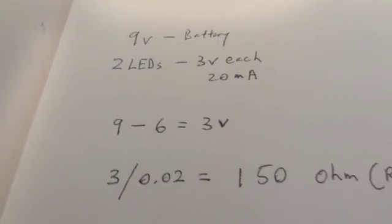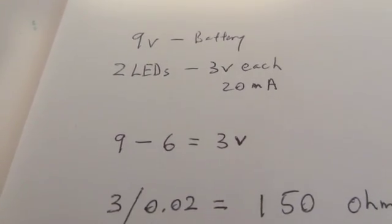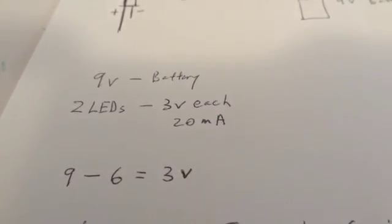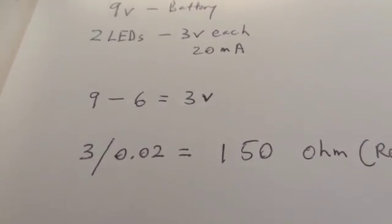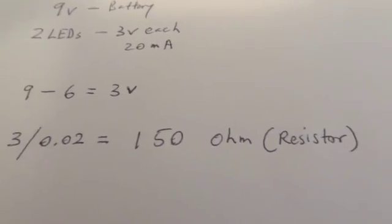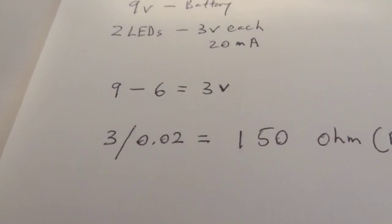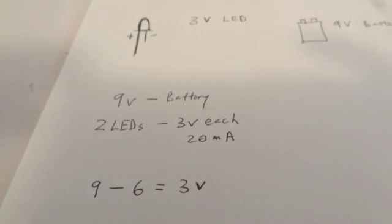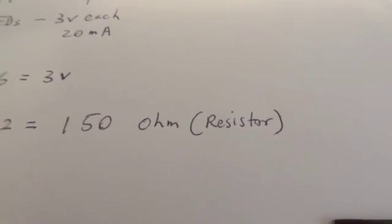You take the battery — nine volts — and subtract six, because I have two LEDs at three volts each, so three plus three equals six. Subtract that and you have three volts remaining. Then you take those three volts and divide by the milliamps — move the decimal point two places, so you have three divided by 0.02, which equals 150. So you need a 150-ohm resistor.